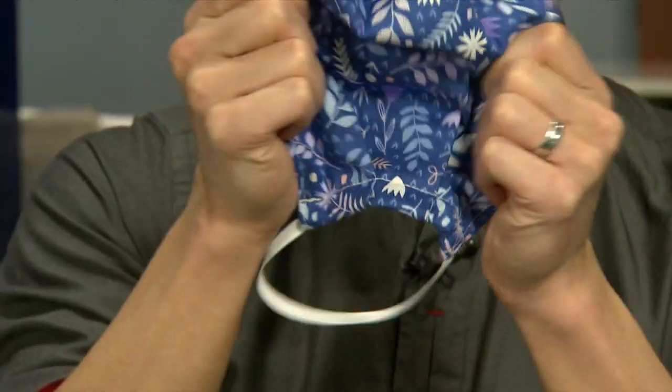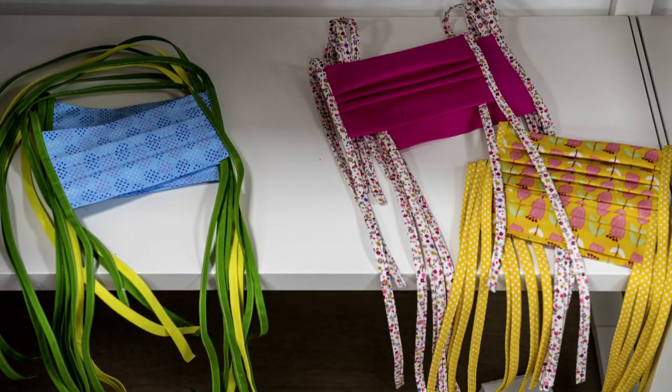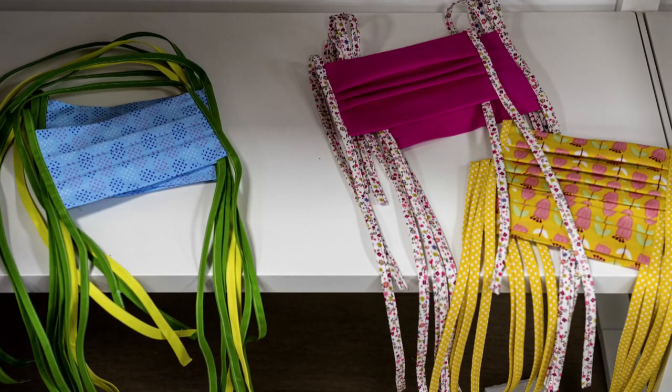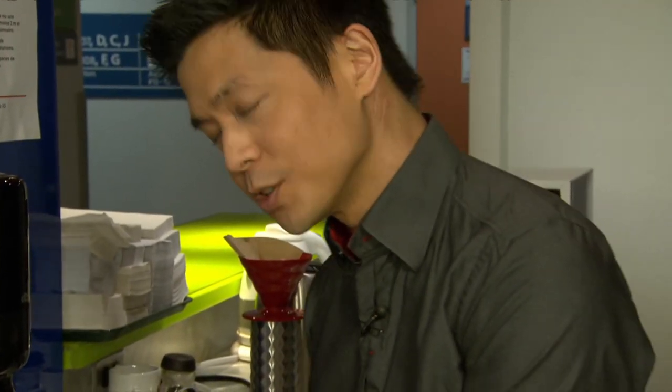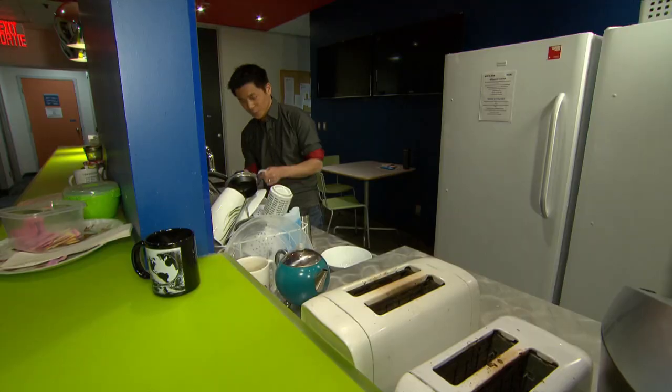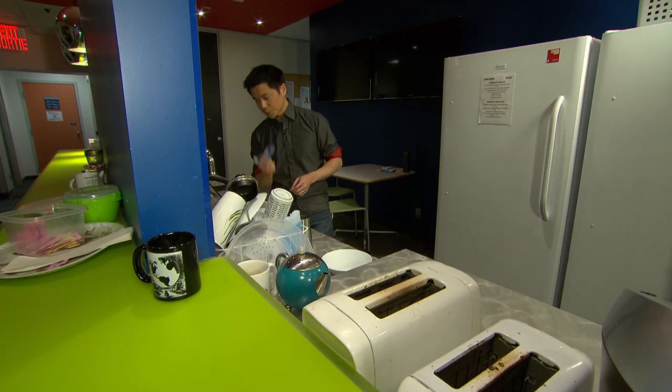Another thing to keep in mind: not all homemade masks are made equal. So if you have any concerns about throwing it into a washing machine, you can always throw it in a delicates bag just to be safe, or you can wash it by hand — you just have to make sure to do a really thorough job. You want to wash it as if you know there's coronavirus on it.